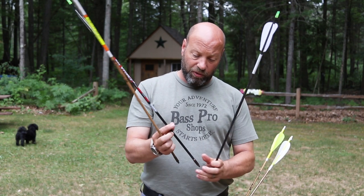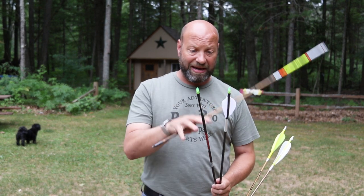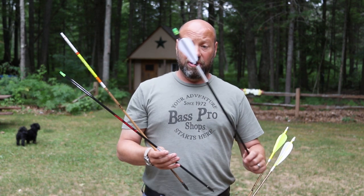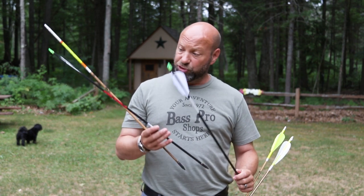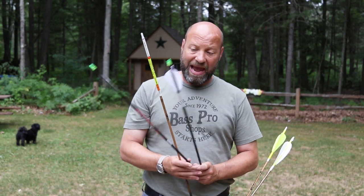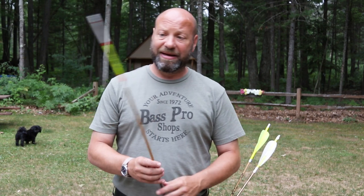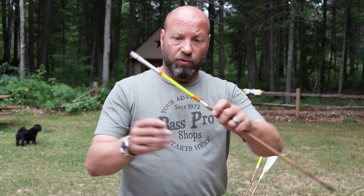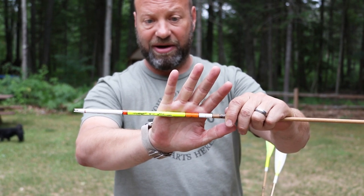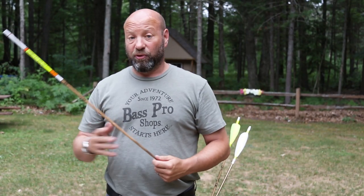This one here is my new testing arrow that I'm making up, and this was the arrow I used to figure out exactly what I wanted and how I wanted it set up. This is for when I get the new broadheads coming from Toughhead — that new wide cut he's making me. This is my bear shaft I was using to test and determine that kind of stuff. It even says right on it: 'Northern Mist Bear Shaft.'